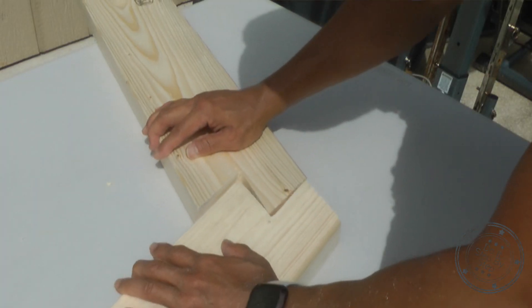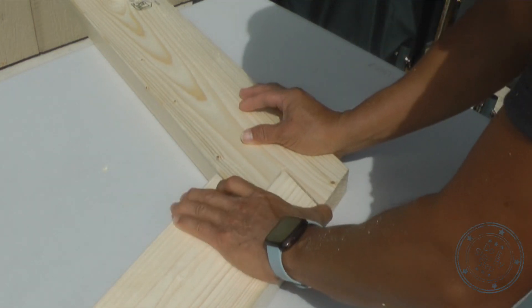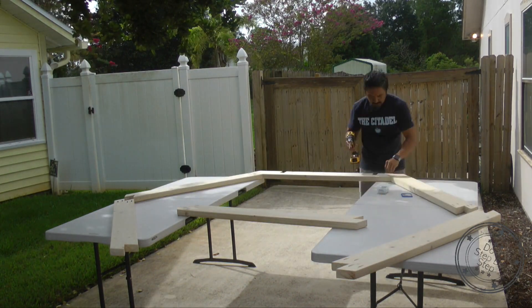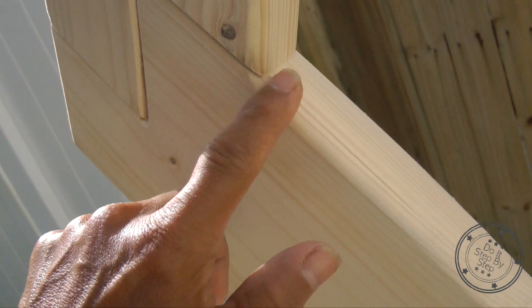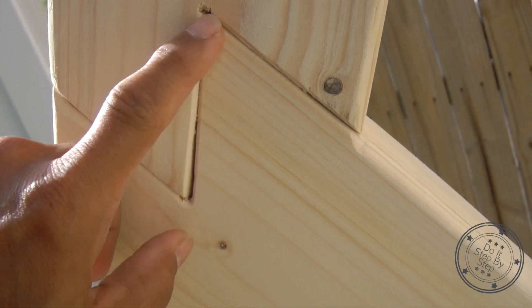To get a clean, tight rabbet joint, I used sandpaper and a wood file to remove any roughness and small chips. Then I assembled the wedding arch before I used the router to round over the inner and outer edges. Doing this allowed for a continuous edge path for the router and prevented me from accidentally rounding over the edges of the double rabbet joints with the router.